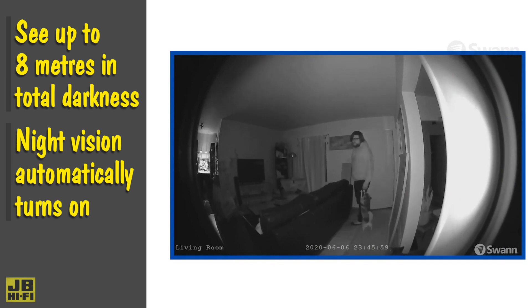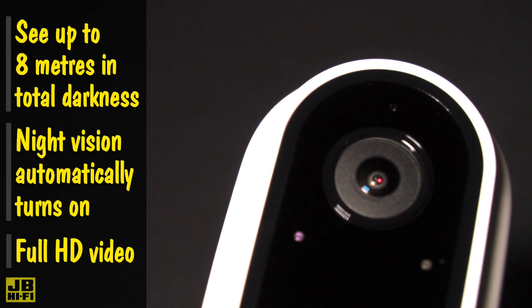All the live video is displayed wirelessly on your phone and recorded to the cloud with the included seven-day rolling storage.